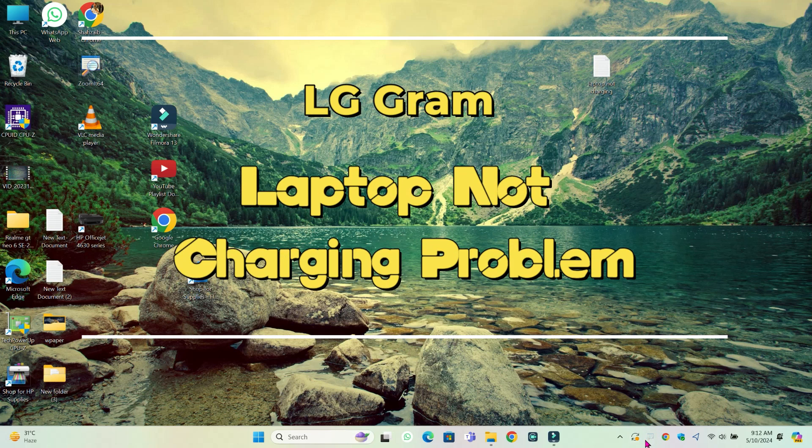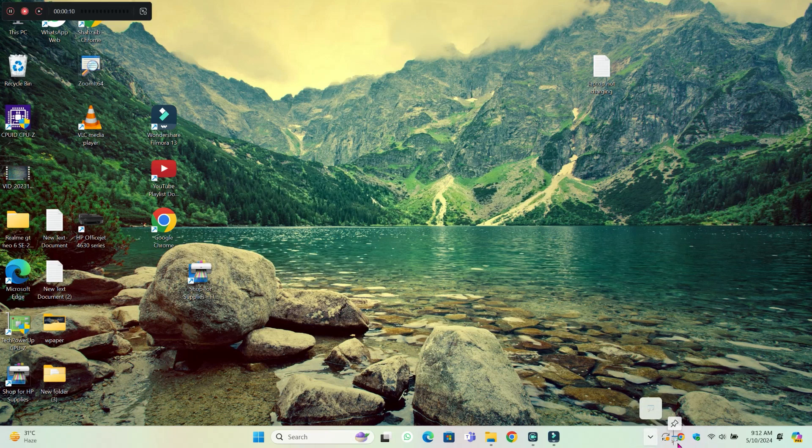Hello everyone. In this video I will show you how to fix the LG Gram charger not working issue. Before starting the video, don't forget to subscribe to the channel and press the bell icon. Let's start the video without wasting any time.